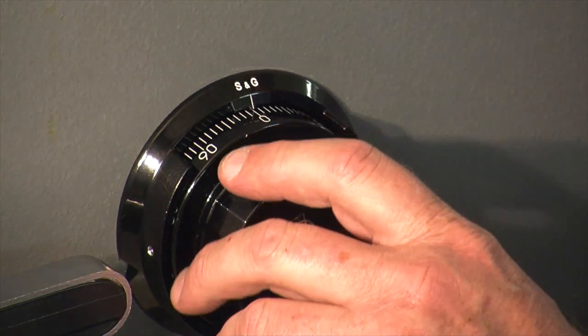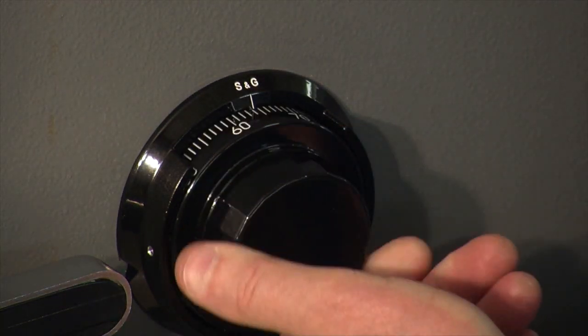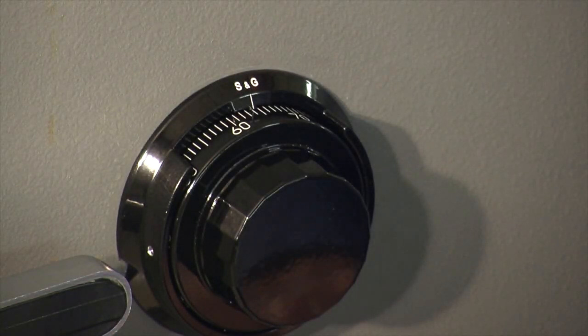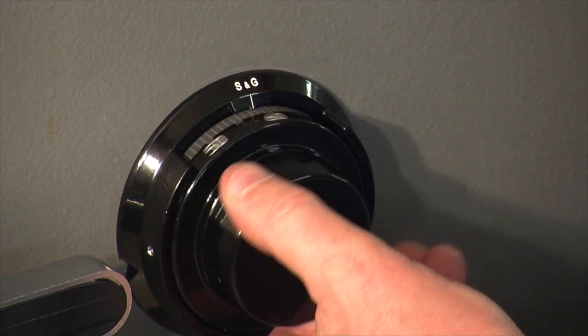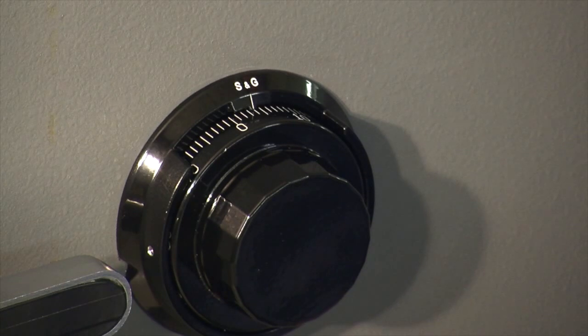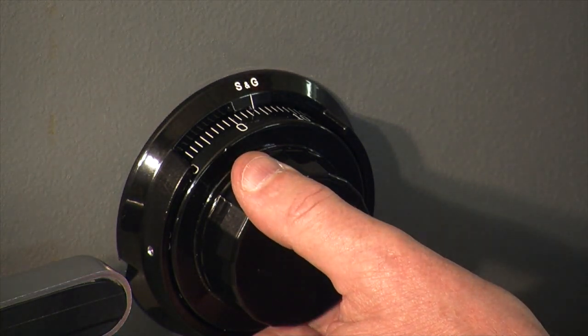When I first dial the lock after installation, it gives me a calibration signal — three beeps, pause, three beeps, pause, three beeps. Whenever I turn the dial in either direction, I get that signal. That's the lock telling me it must be calibrated right to zero and left to zero before it will perform any operation. So let's get it into calibration mode.